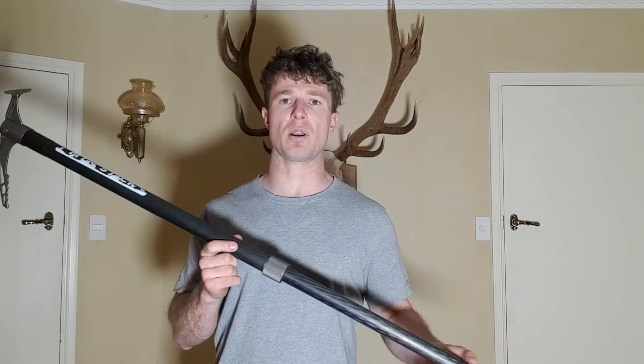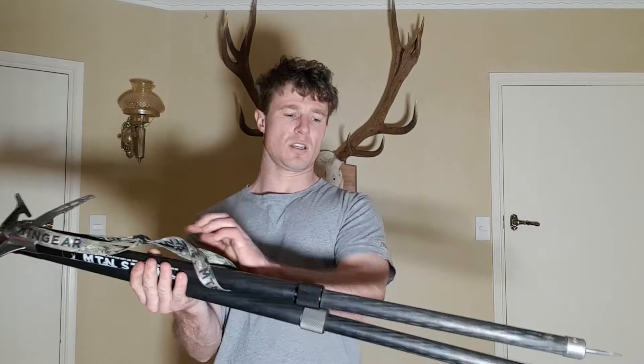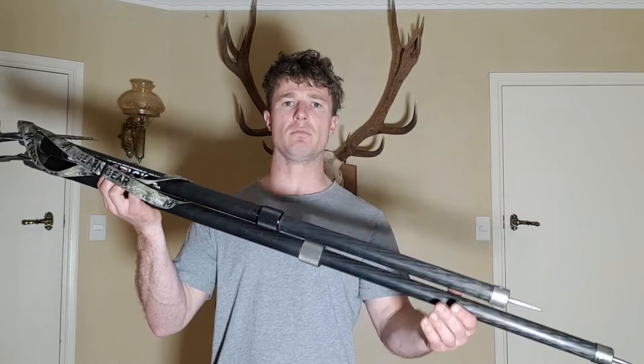If you have one of the previous versions and want to upgrade, I do have alloy ones available, so hit me up. We had quite a bit of feedback from really tall guys — sort of six and a half foot plus — saying there's really nothing in the market in terms of a sturdy walking stick or walking axe that's useful for them. A 70 centimeter walking axe doesn't even get close to the ground for them. You can see the difference here — not a heap, but it makes all the difference.